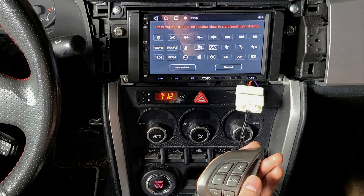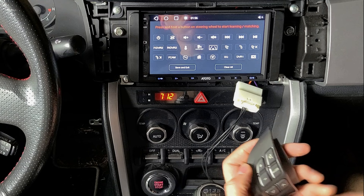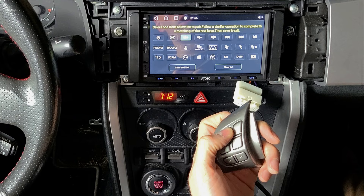I found that I have to either disconnect the whole thing and plug it back in, or turn the car off and turn it back on — do something like that. Basically you've got to get to the point where when you press a button it'll change colors, and when you let go it changes back. Then you take your control, press the button you want to program.